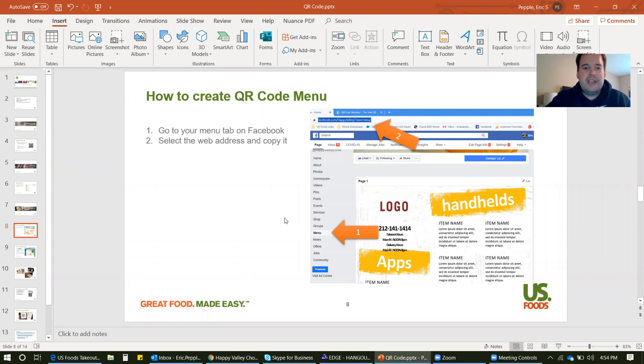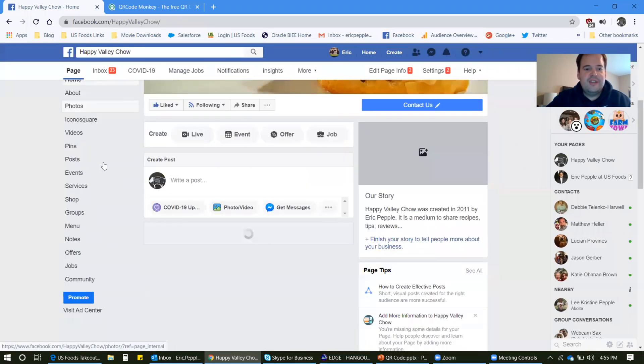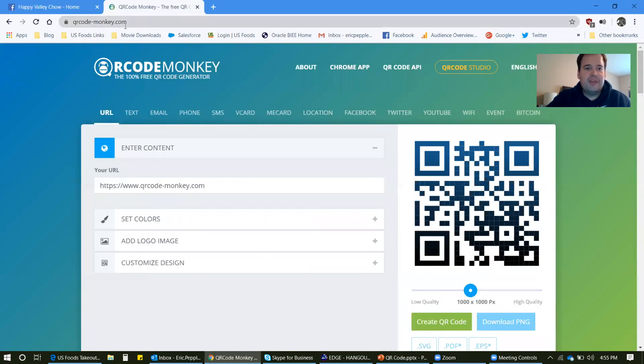Next, we're going to create the QR code — again, a very simple process. I recommend using QR Code Monkey. It's just a website that is really slick and makes it super simple for you. All you have to do is go to your menu page on your Facebook page and copy and paste that hyperlink at the top. So here we are on the home page — scroll down to the menu page and drag to select this hyperlink right here. Right click or Control-C to copy it. Then we're going to go to QR Code Monkey, which is qrcode-monkey.com. All you have to do once it loads is enter your content — your content being your URL. So we're just going to paste that here. There's the Facebook page.